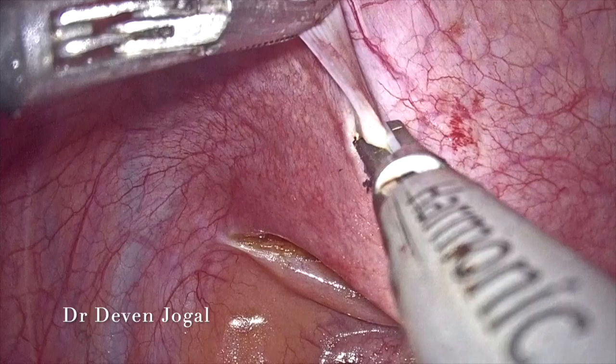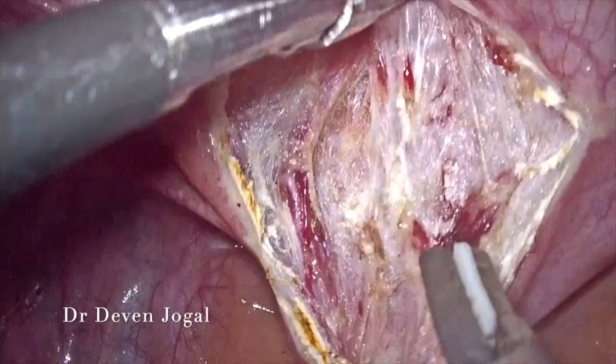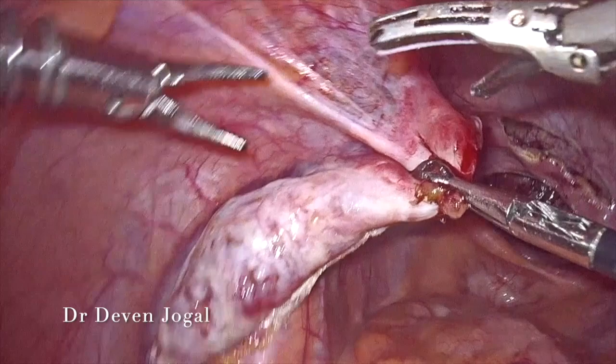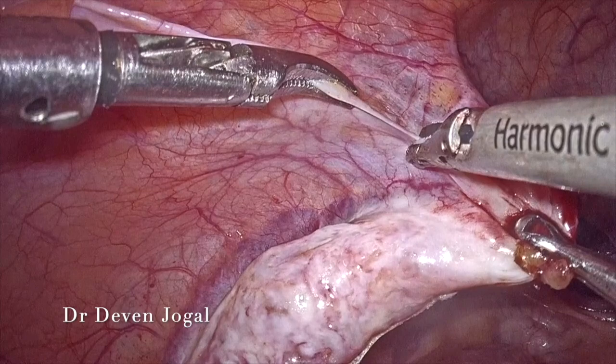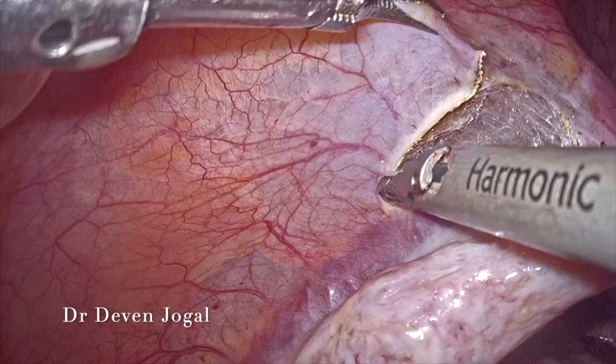Similarly, dissection was carried out anteriorly. The vesicovaginal fold was opened and the bladder was pushed down. The difficulty we face here compared to a normal patient is that whatever advantage we get with the help of the cervix while pushing the vesicovaginal fold, we do not get that here.